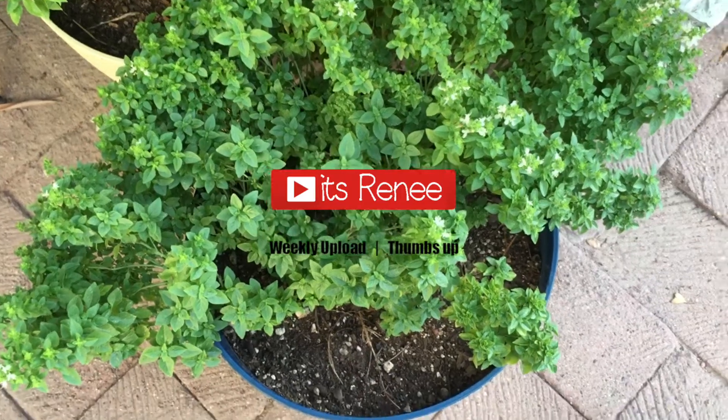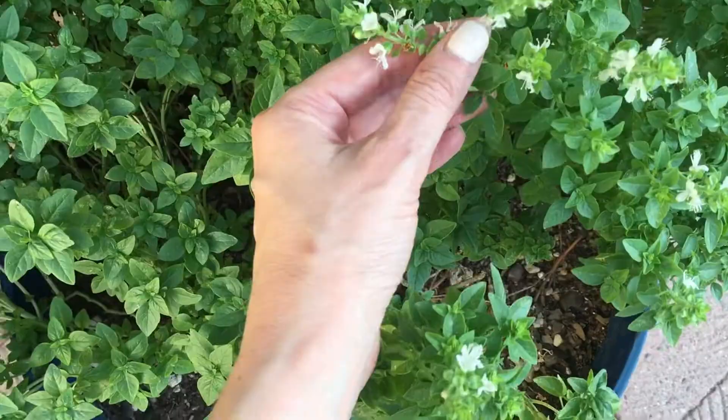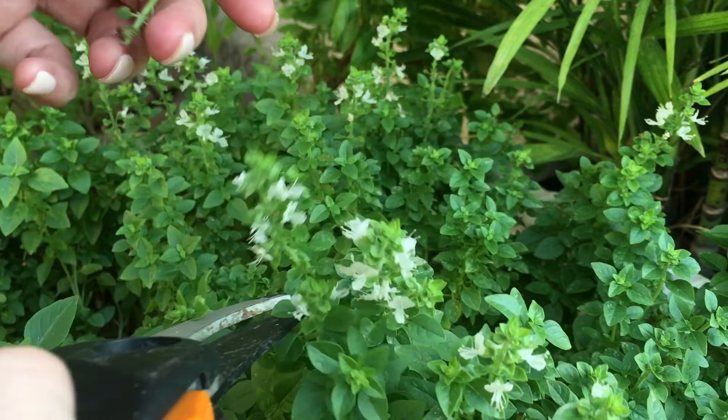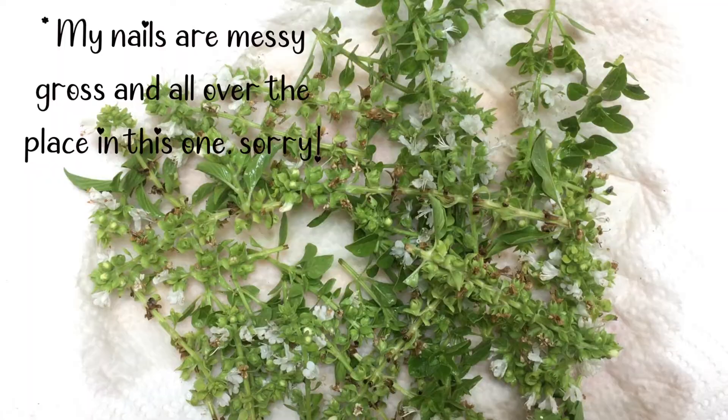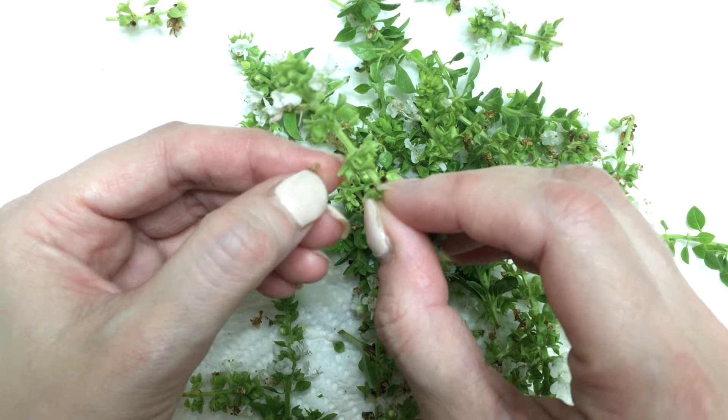Hey guys, it's Renee. This phone case is actually really easy to make. For this I'm going to be using some basil flowers — you know, from basil herb, they grow flowers on top that you have to cut. Those flowers look really cute. We're going to be cutting a few of them, cleaning them, washing them, drying them, and then just choosing the ones that look the prettiest. You don't need that many — I think they look cuter with less.